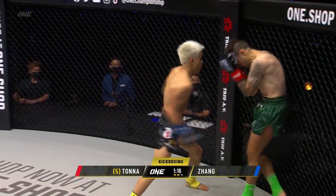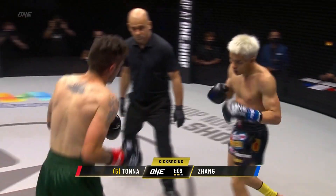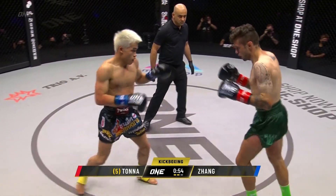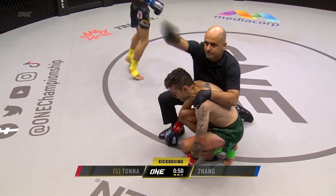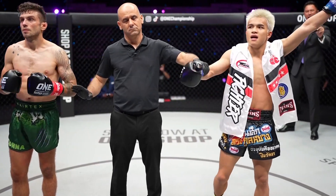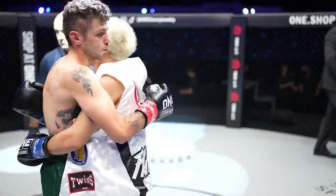Hell bent on the finish. Going to the body. Tonner in trouble. He's gonna stay vertical, he's gonna move. The rooster trying to finish. Crack him down in the clinch. There's a step through knee from the Aussie. He's gonna stay standing for another 50 seconds. That's it! By way of technical knockout, Zhang Paymian! The fighting rooster!